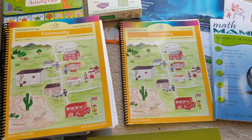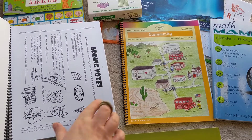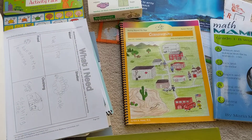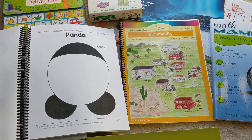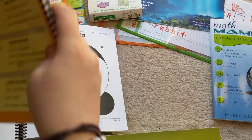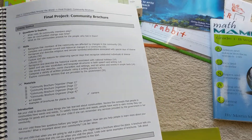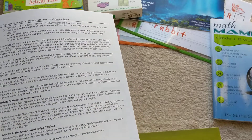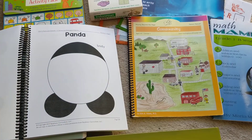My daughter loves this — I've asked her personally. She loves it because I just give her the assignment, we pull this workbook out, and all the information is here for her. The instructions in the parent's guide are just so well done, well thought out, and very easy for me to read and make sure she understands. It gives you helpful hints if there's something that maybe you need a little help on. It's really easy to do, and that's why my daughter loves it and that's why I love it.